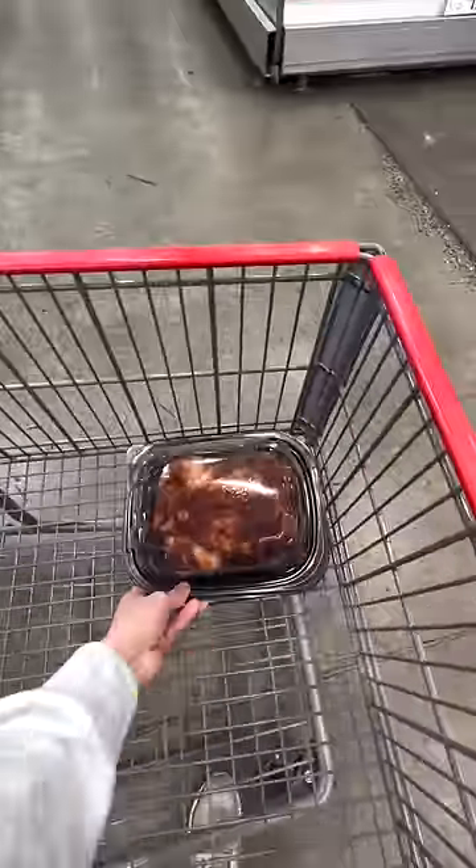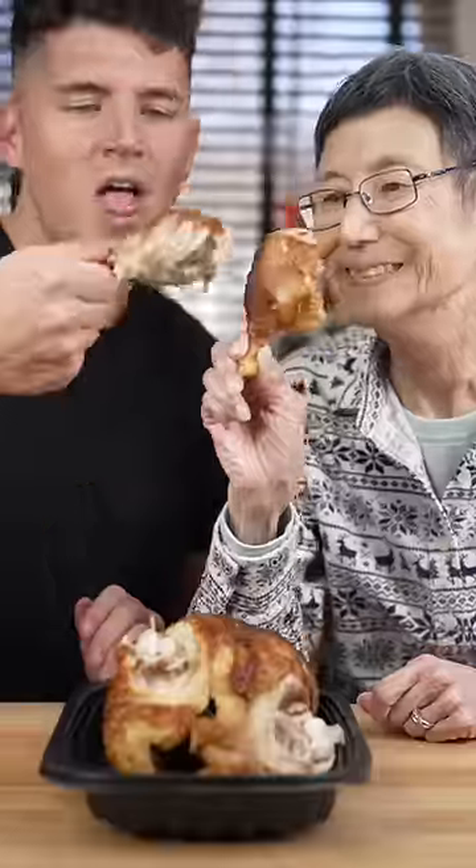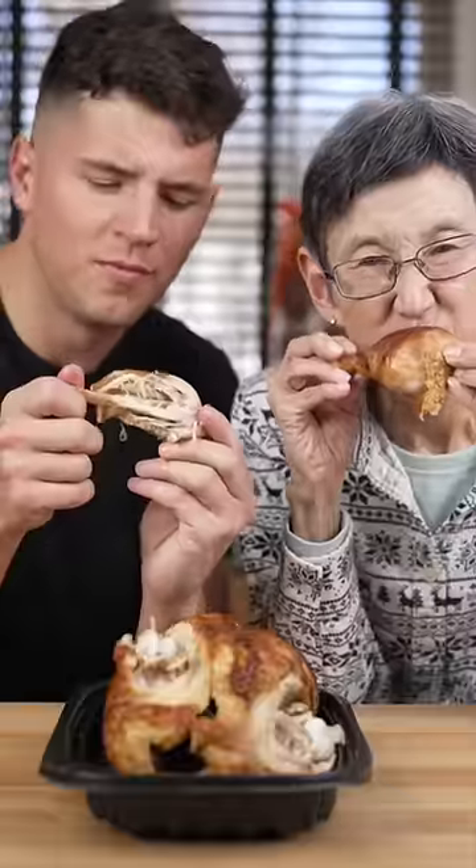Let's make Costco's rotisserie chicken. First we go to Costco to do some market research. We can make it better at home. Damn straight.